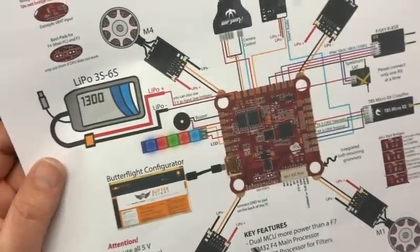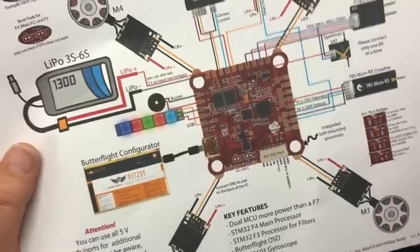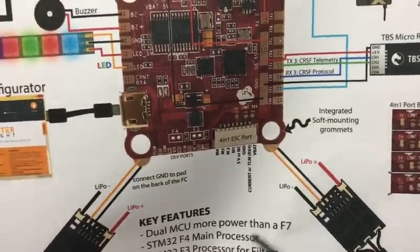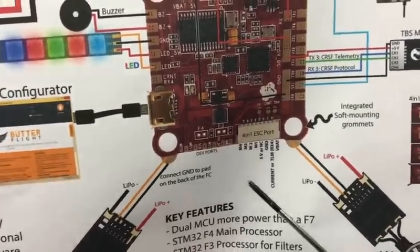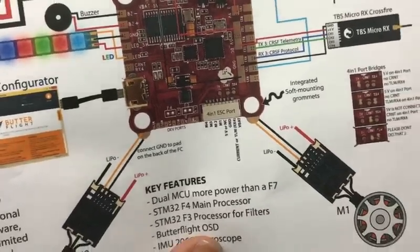This is the first time I've really kind of gone over 4-in-1 port bridges. This thing's loaded, but what we really care about a lot is this port right here. So there's motor 4, motor 3, motor 2, motor 1. Thank you for putting them in order — I just did an FC the other day where it's like motor 1, motor 3, motor 2, motor 4. Really?